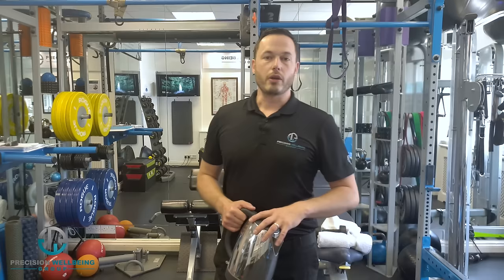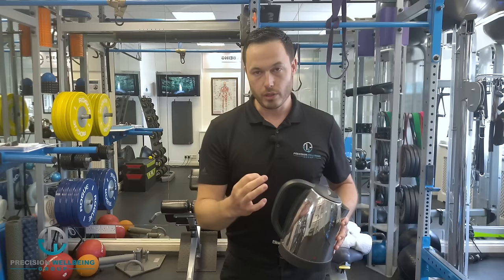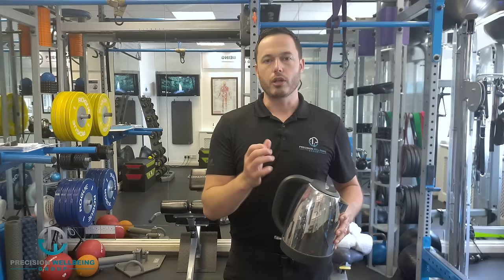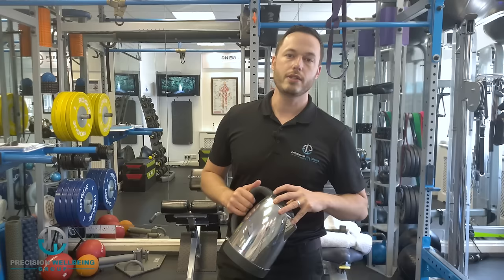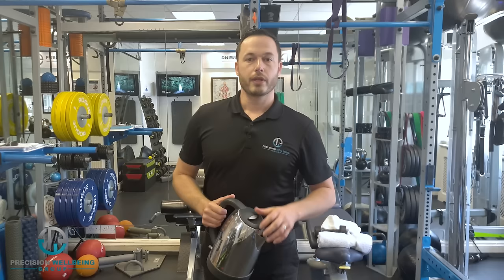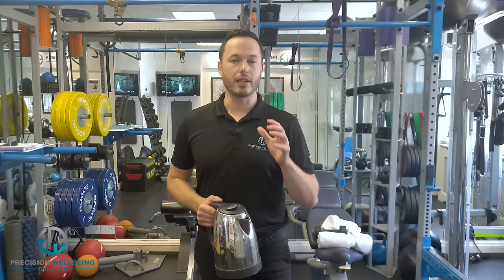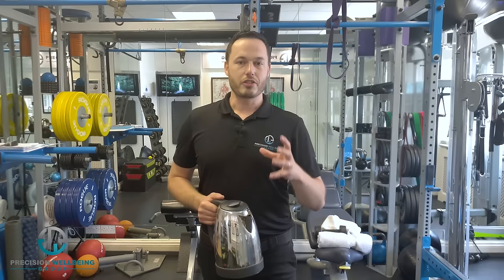So to summarize: use the massage ball to break down tight muscles in phase one, move into the stretching phase which can take two to four months, and once the pain is down and you have your range of motion back, move into phase three strengthening. Take your time, build up slowly, 10 reps maximum, a few times a week. Let me know in the comments which exercise you find most helpful, and I'll see you in the next video.